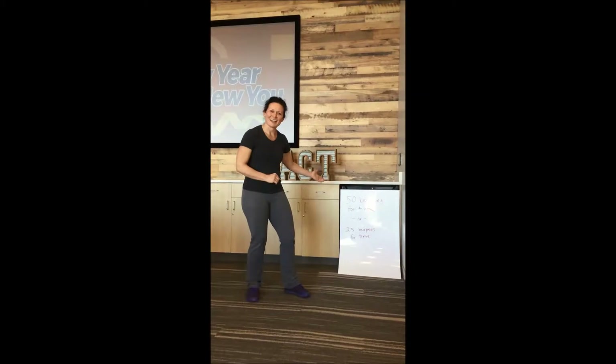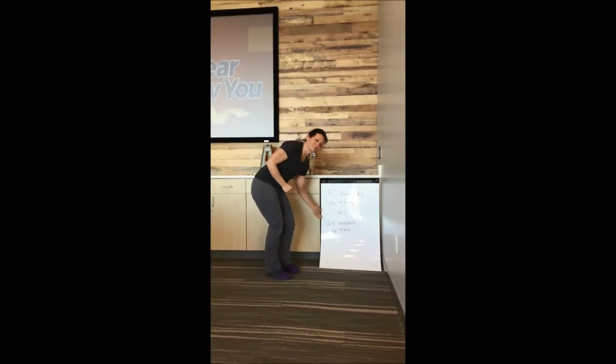Hi ACT, this is Coach Renee, and this week's super challenge is 50 Burpees for Time or 25 Burpees for Time.